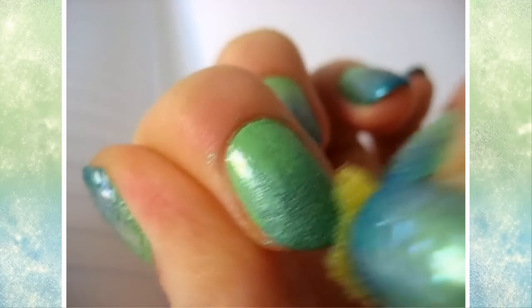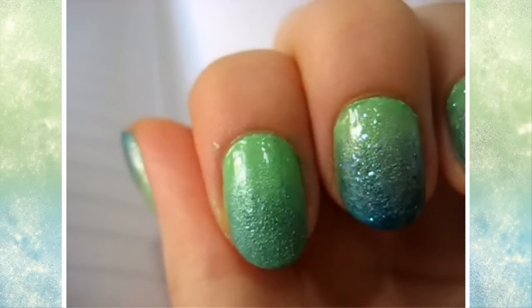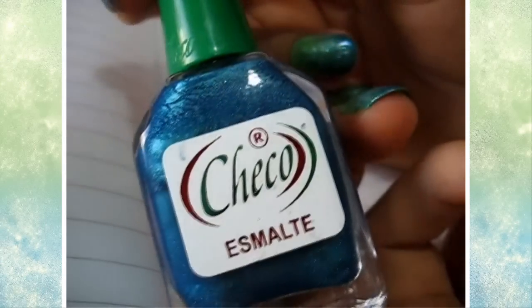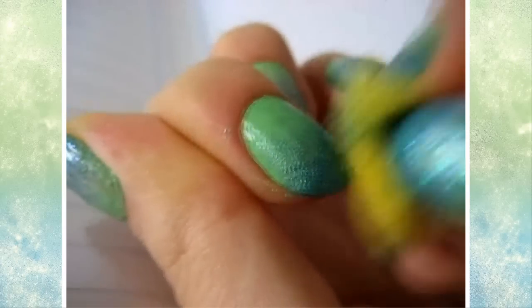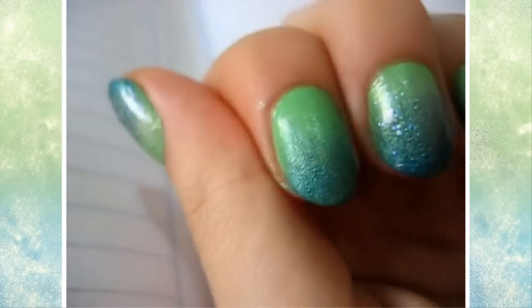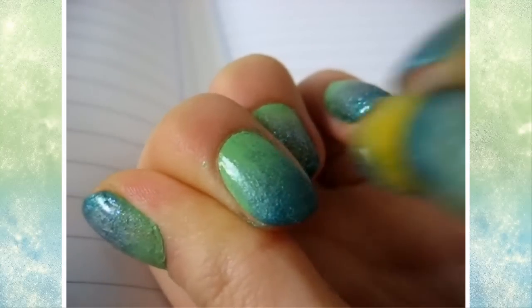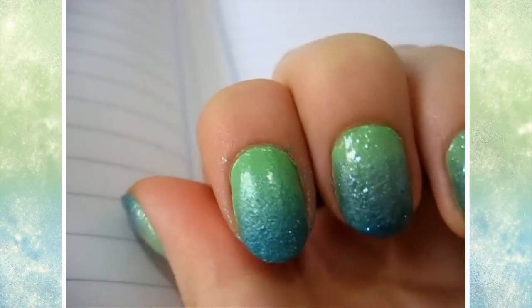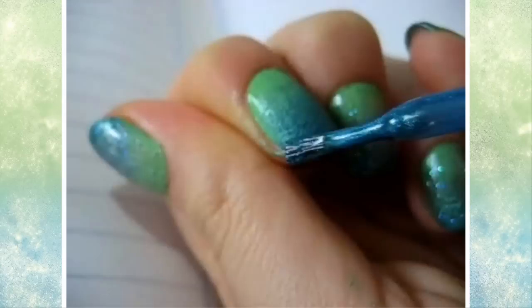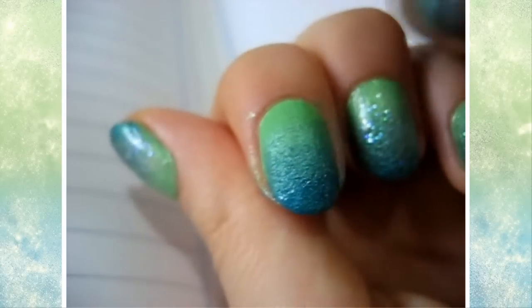It all depends on your taste. I got something like this and now I'm going to start to apply the blue, which is from Checo. It doesn't have a name unfortunately — I don't know if the number is 83 or not. I did the same process except I focused more on the bottom portion. And if you find yourself having brought the darker color too high up, just go over with the middle color and repeat the process in the middle part.